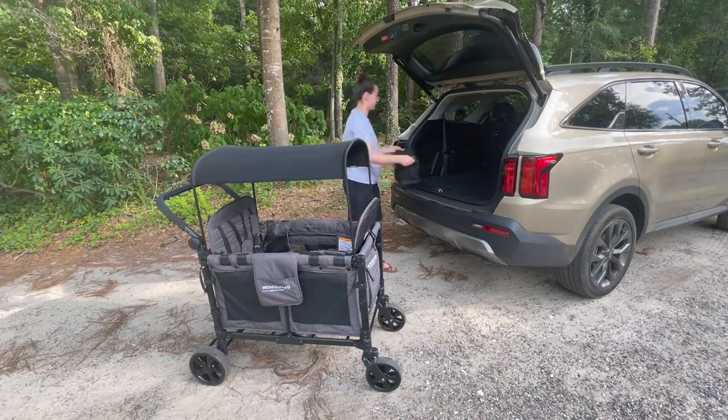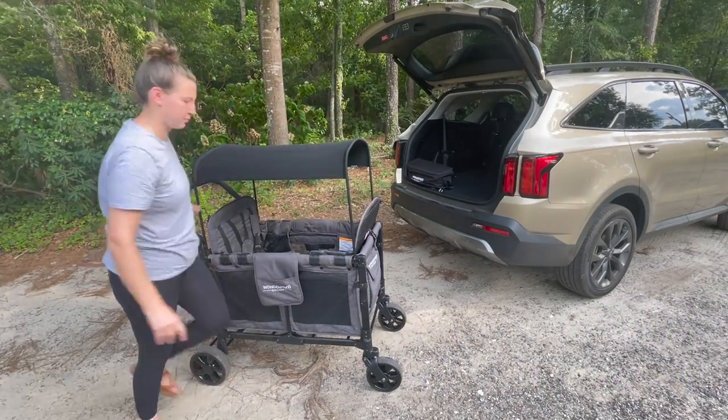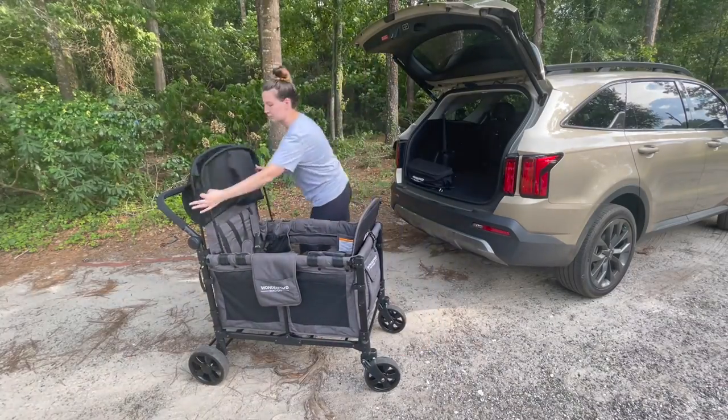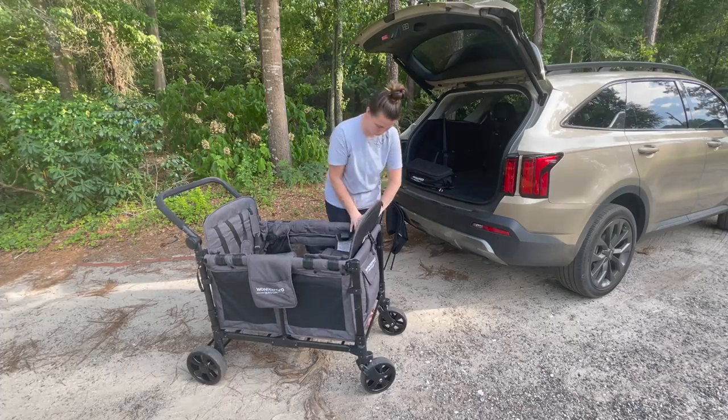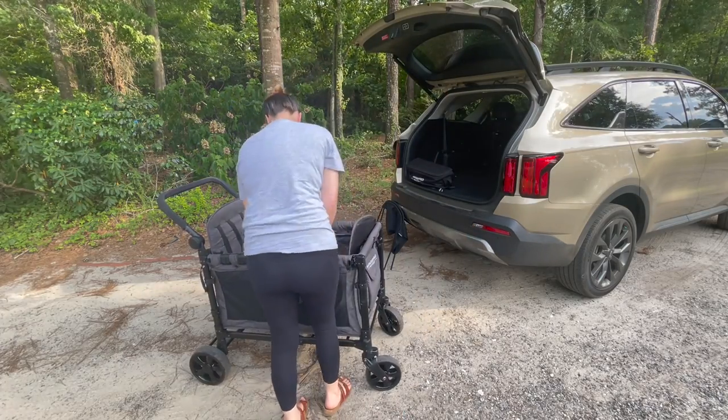So the very first thing we're going to do is take off the parent console — I do like to put that in the back of my car. Next, we're going to take off the awning if it is attached. And then finally, we're going to remove one of the seats. I like to keep one seat in — obviously it's kind of up to you.